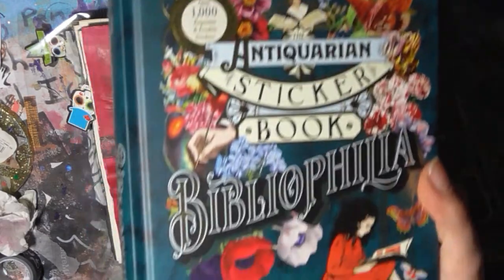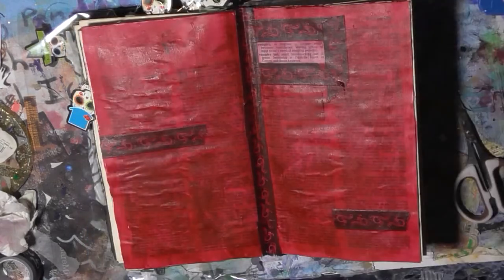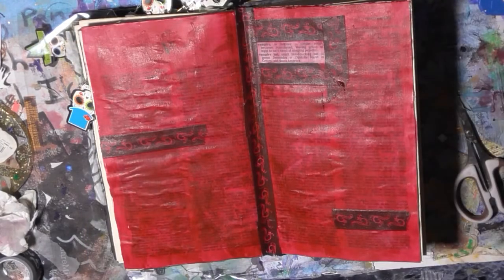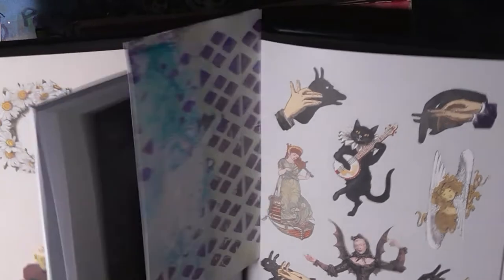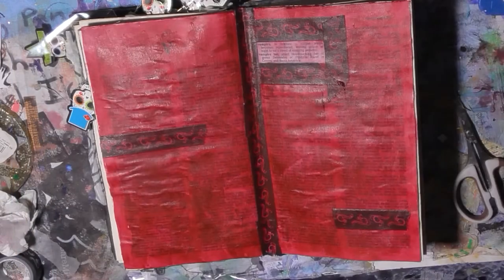I did purchase the newest Antichristian sticker book, Physiophilia, which I thought was going to be a bit more about books. It's quite similar to the other one, but it does have this fantastic Dracula quote, which is going in here.